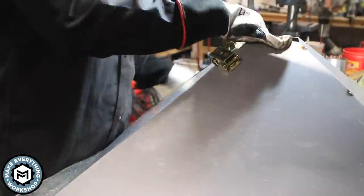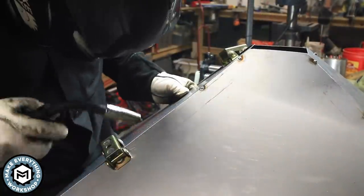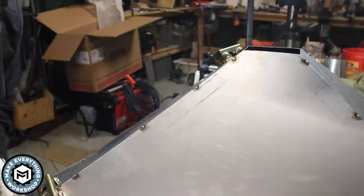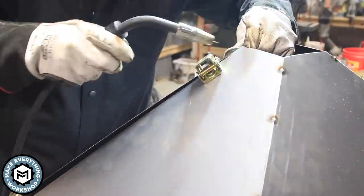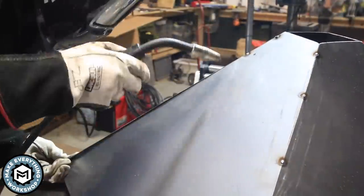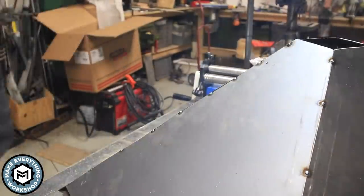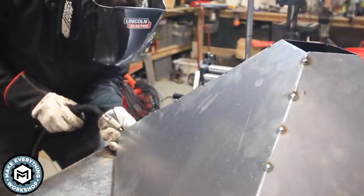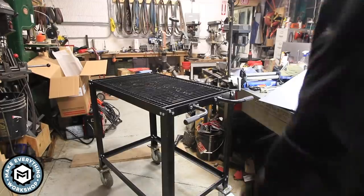I'm not going to weld the entire seam — it really just needs to direct sparks, not collect water. As I get to the final side, I throw two magnets on it and force the metal into place as I go down the edge, using my left hand to keep everything tight. I go back and throw a couple more spot welds once all four sides are welded together, and it was actually easier to assemble than I expected.